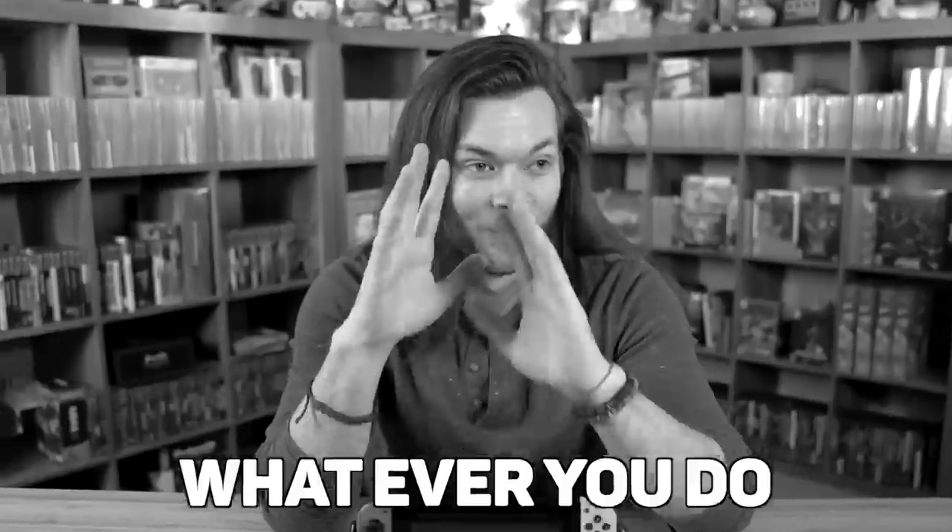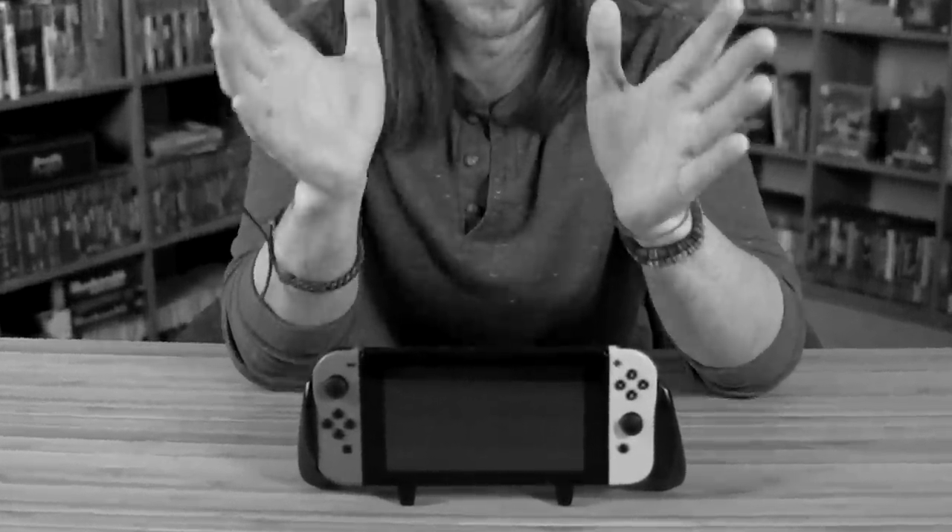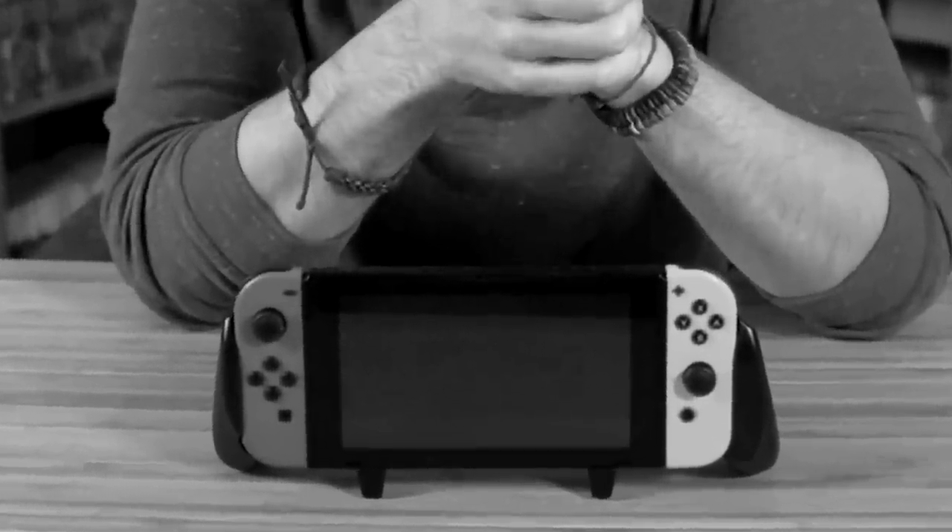Before this video begins, I need to start with a disclaimer. Do not, whatever you do, try this at home. This is not an instructional video on how to do what I'm about to do, by any means. And doing this is absolutely voiding the warranty of my Nintendo Switch console.